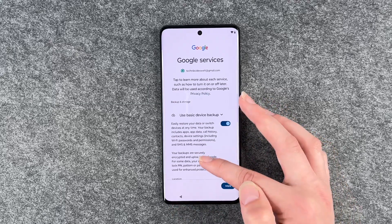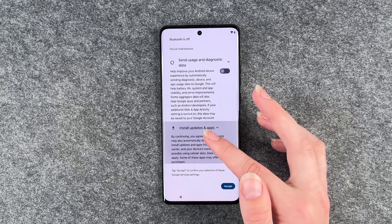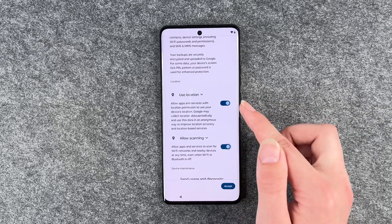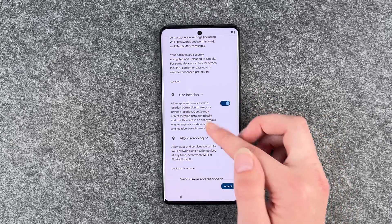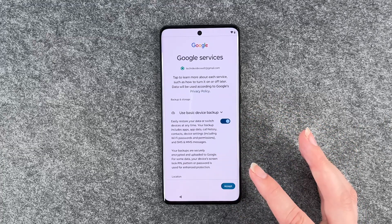Then we have Google services: use basic device backup, use location, allow scanning, send usage and diagnostic data, install updates and apps. Keep in mind that the allow scanning option can only be on if use location is also on, otherwise it doesn't work. Then you can read through it, get more information about location, and then go to accept.